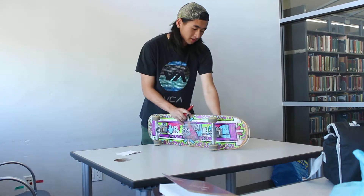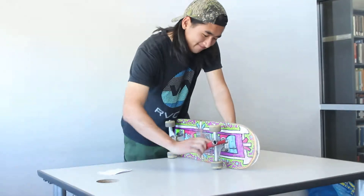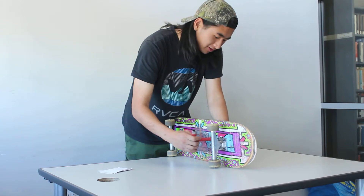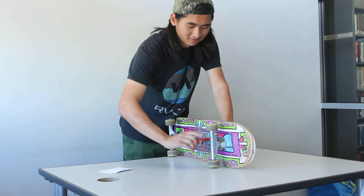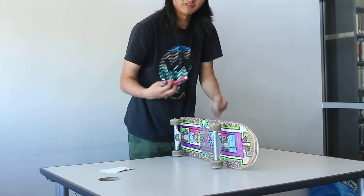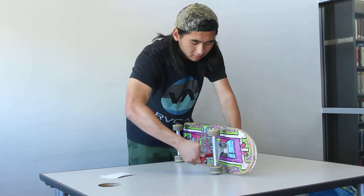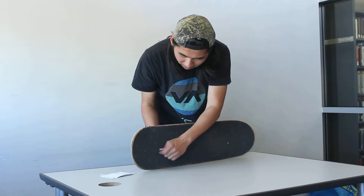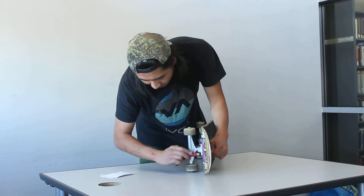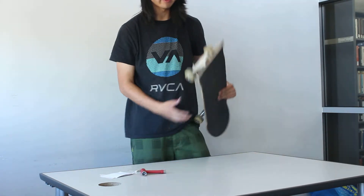This is a tricky part: first put the Phillips screwdriver on the screw so you can hold it tight while tightening on the other side. Use the smallest socket on the bottom of the skate tool, put it on the nut, and tighten — remember, righty tighty, lefty loosey. You want to make sure this is tight because you don't want it to loosen up as you're riding and then fall off.